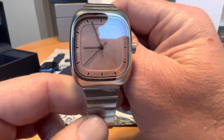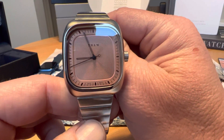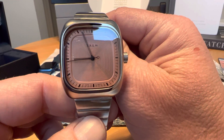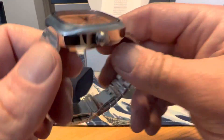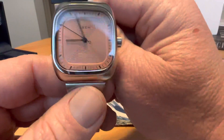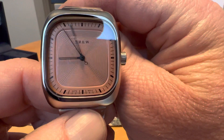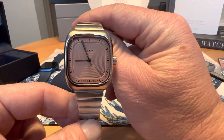This is the first Brew I've ever had in the collection. They've got a really good reputation for making quality pieces, and the quality, just based on getting it out of the box here, definitely seems to be there. Definitely a unique and cool looking piece.